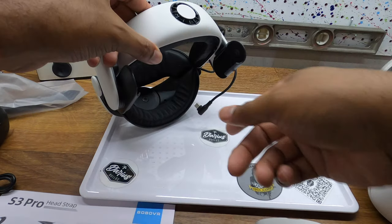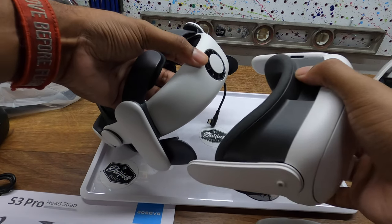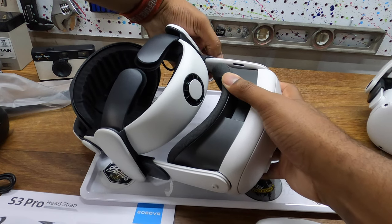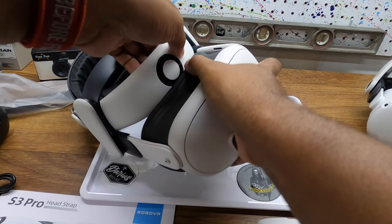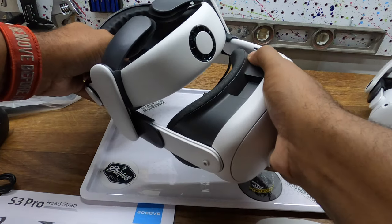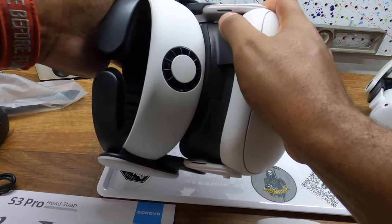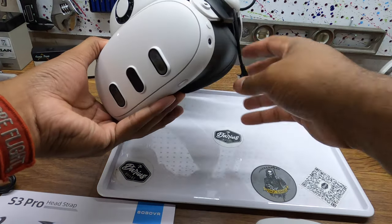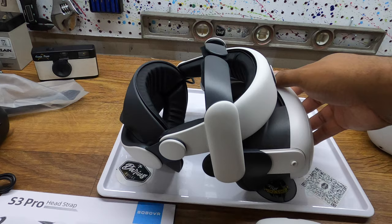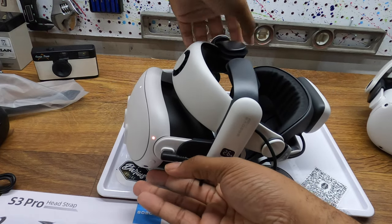This doesn't have the head strap that connects to the front. So basically we are just going to take it and slide it on into the bars, and that should be pretty much the whole installation. Then connect the power cord — and that should be it. The battery installs on the back, like so.